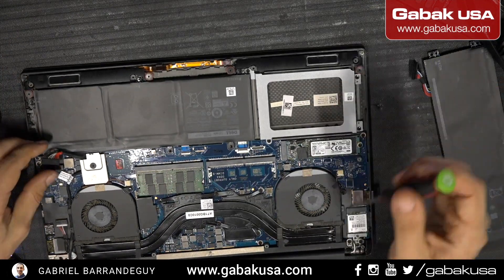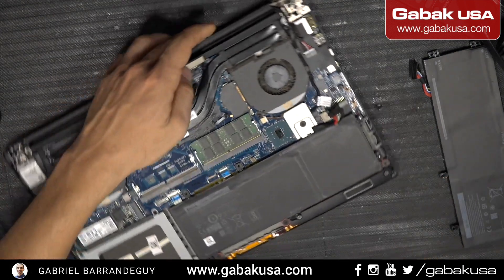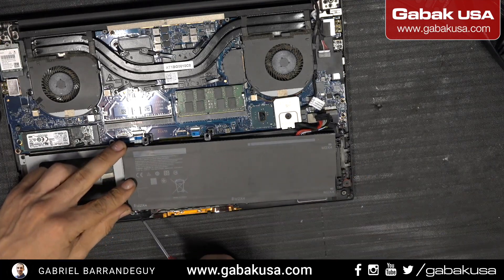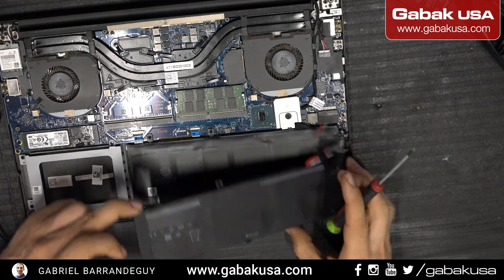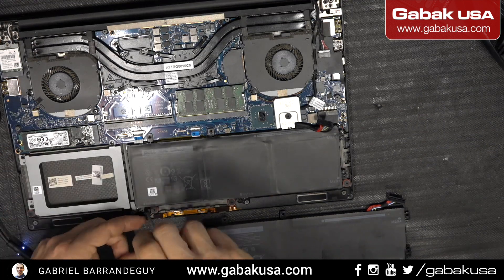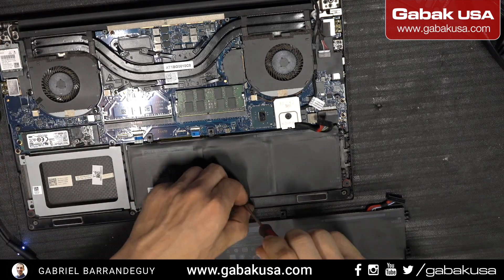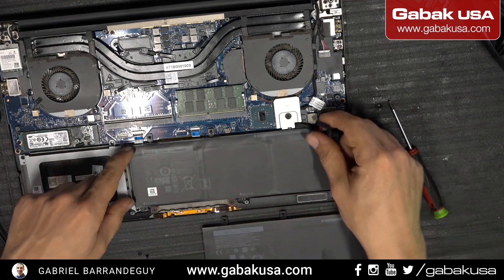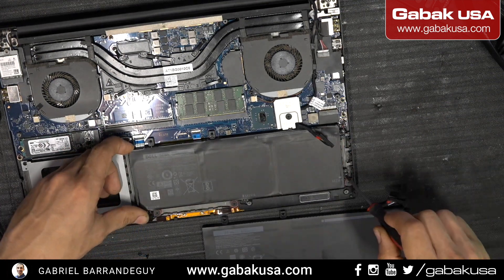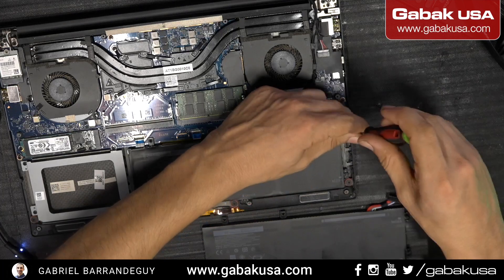Now all we have to do is remove the screws holding the battery in place. This is the new battery and here we have the holes for the battery — we have two screws to replace. Remove the screws, one and the other. Always don't unplug anything on the laptop if you have power or the battery plugged in, because that will damage something. We have one more screw here on the side and another one here.